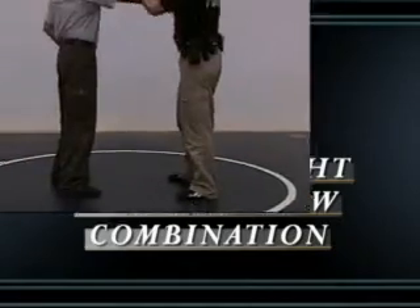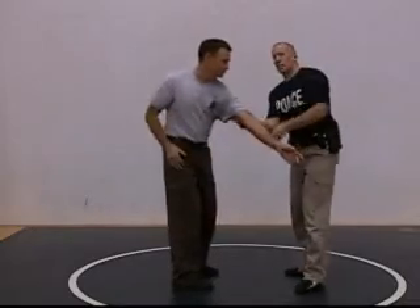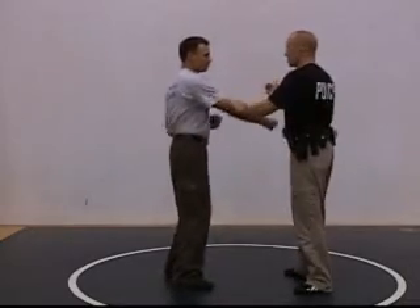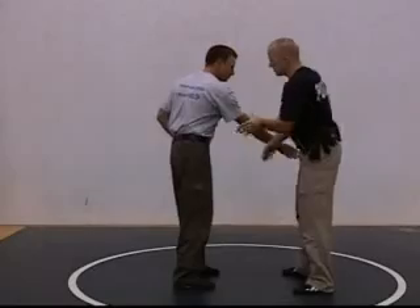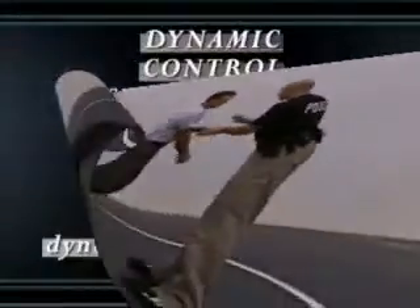He goes for the punch, 1-2-3, 1-2-3, cross grab 1-2-3. You want to get into a rhythm first — 1-2-3. Then when you get real good with the rhythms, you can start breaking it up and start doing other things.